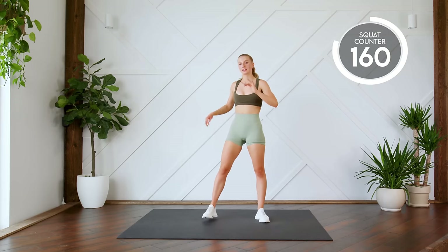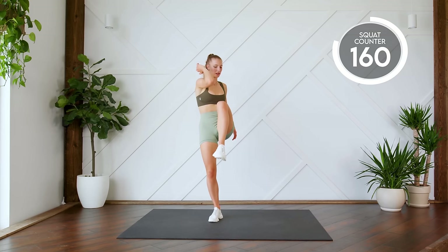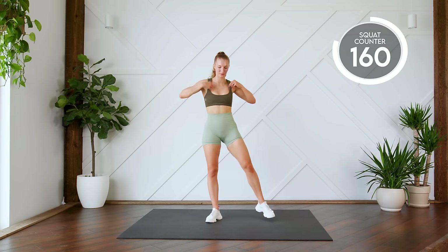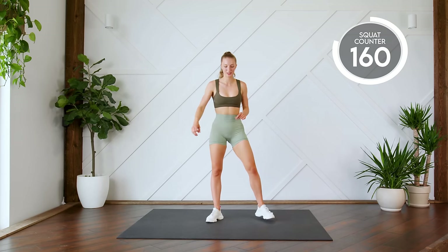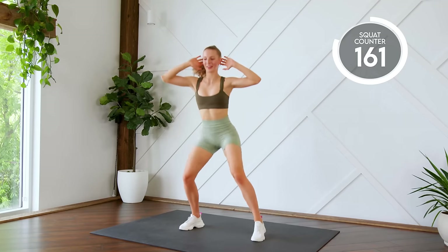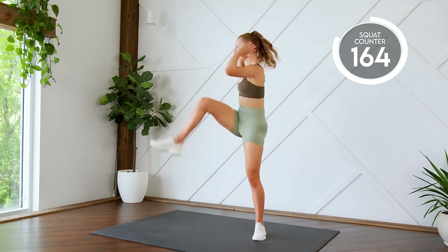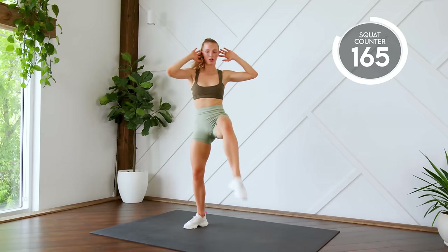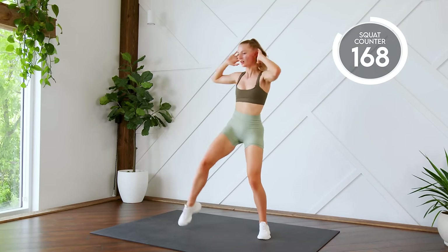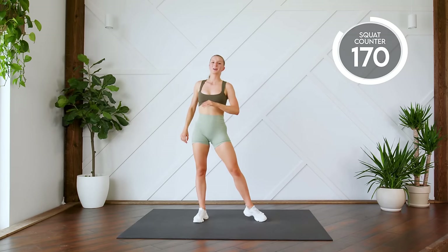We're doing squat with a crunch. Make sure you're really lifting that knee, bracing that core and bringing that knee to the elbow. Let's go. Here we go, three, two, one, let's go. Good work.